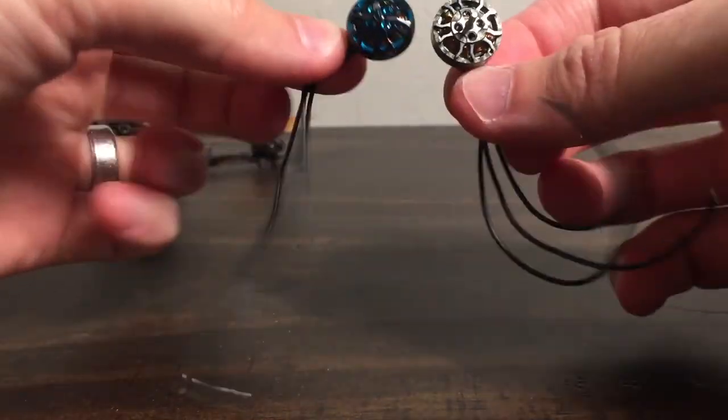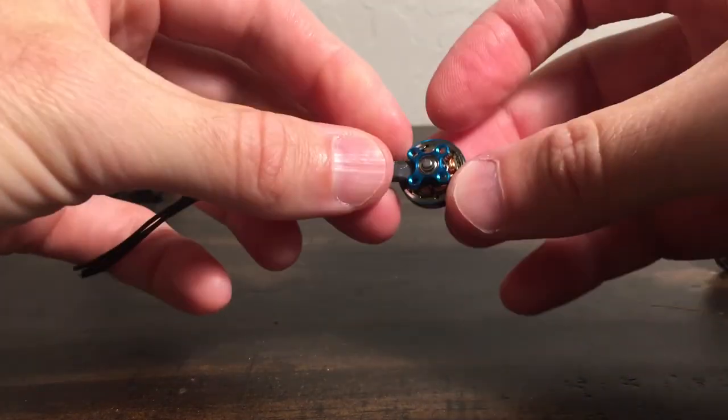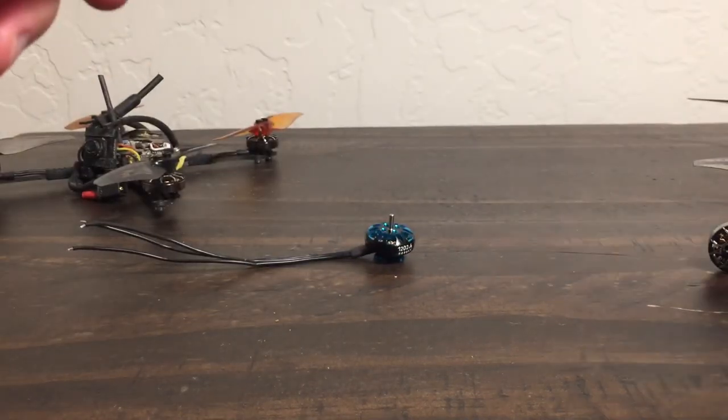These weigh the same — I chopped the wires to the same length and they both came in at 4.4 grams. I think I'll leave it there. Until next time, cheers.